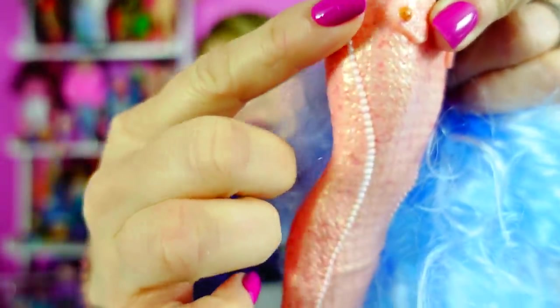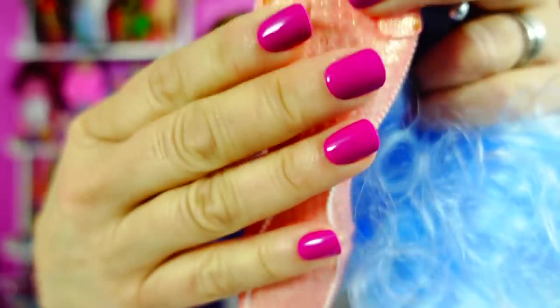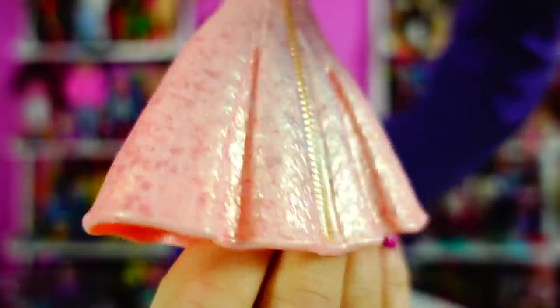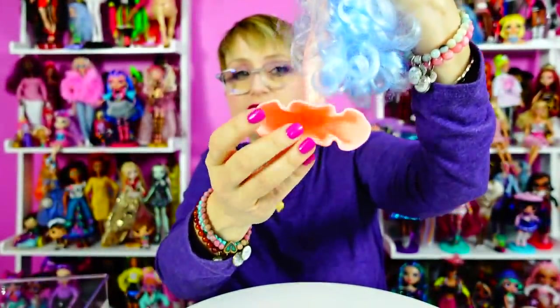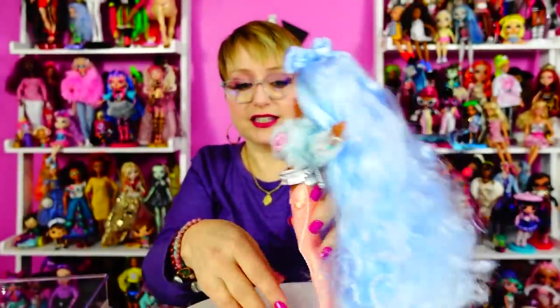Her tail — Hexton did the sponsor debut of this doll and they just made me love, love, love this tail. It's quilted and it's like a peachy pink with this kind of big fluted tail. So it looks like she's wearing a mermaid skirt, like going to the Met Gala dressed as a mermaid. Pardon me while my hair drags on the floor. She also can stand on her own.